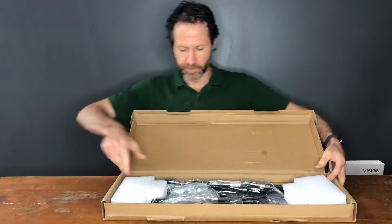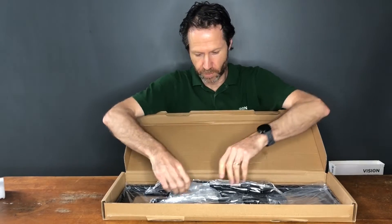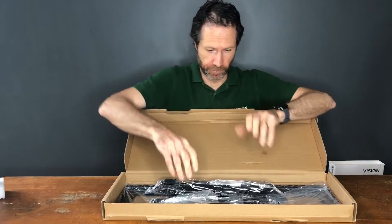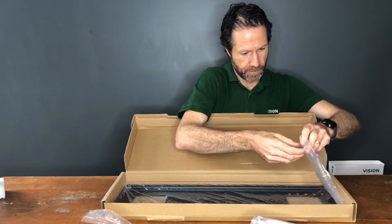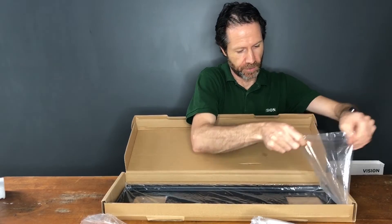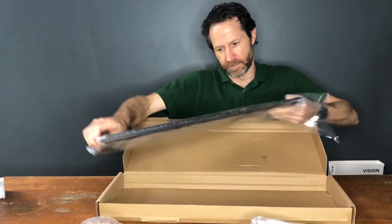VFM stands for flat panel mount, W is wall, with screws — they give you lots of different screws to fit different displays. 4x6 is the VESA size, so it's 400x600, which is the maximum VESA size this can fit to.